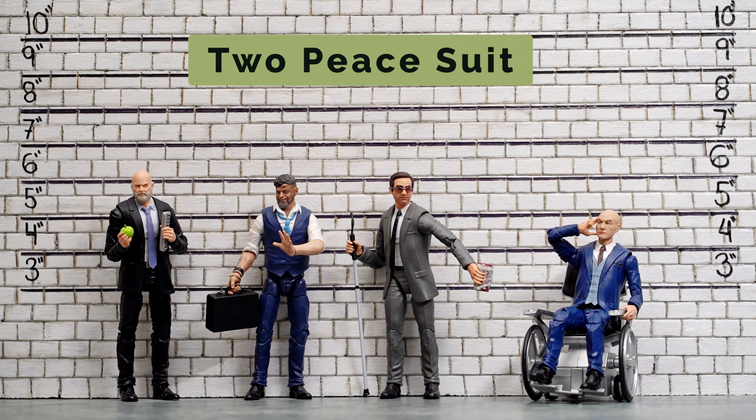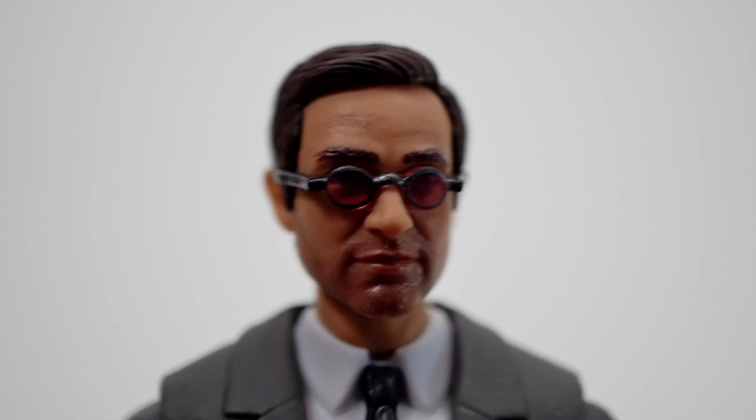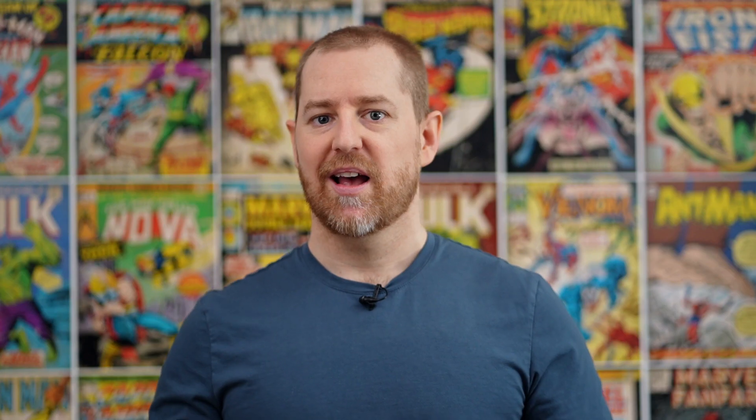Here's Iron Monger Obadiah Stane. The likeness to Charlie Cox is great from every angle but straight on. The five o'clock shadow is actually nicely printed on, but the face is unnecessarily shiny. Head sculpts aside, I'm happy to have this updated suited body in the collection.